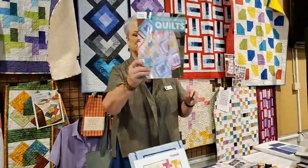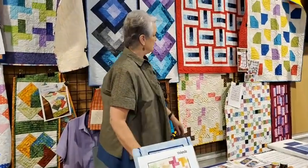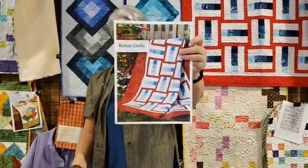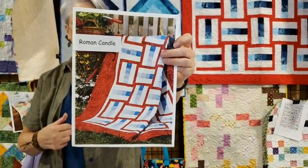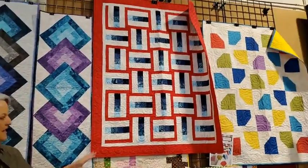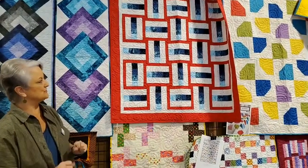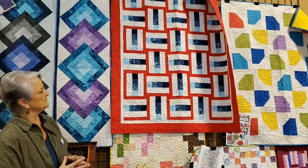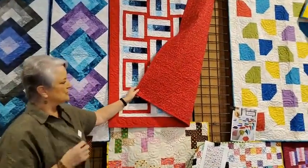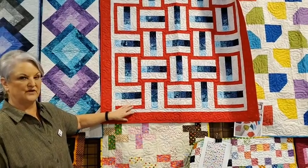Moving on to the next book, Fat Quarter Friendly Quilts. The first pattern is called Roman Candle — red, white, and blue with four shades in the blue fabrics. I really like Charlotte's because she used a deeper gradation of blue, so her candles really stand out from the background. She has a red border, red binding, red stars on the back, and quilted it with a red, white, and blue variegated King Tut 40-weight cotton thread.